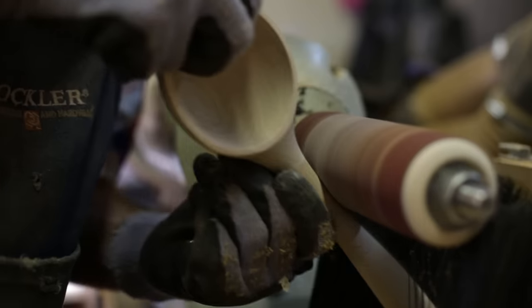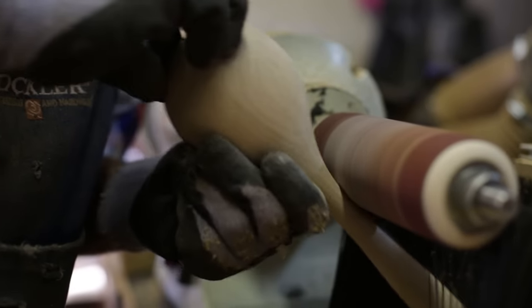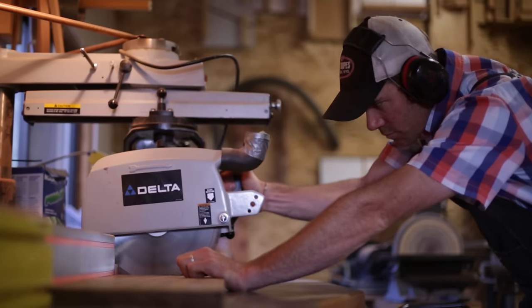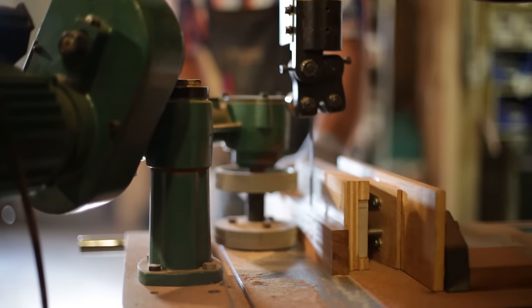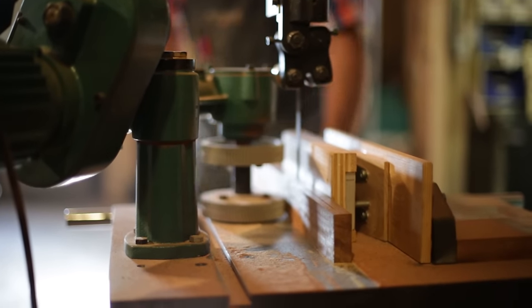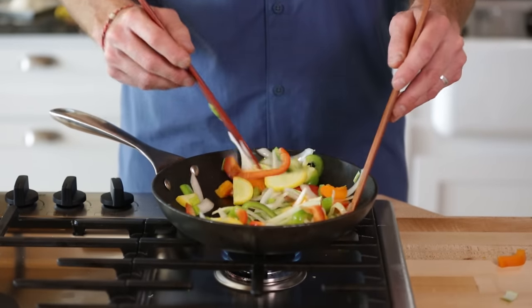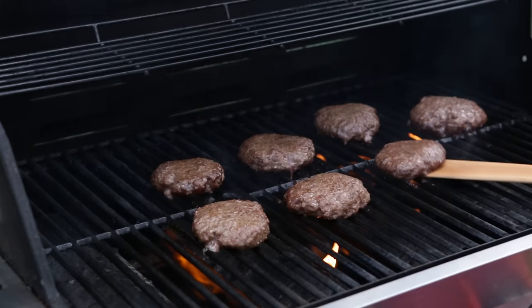I'm a mechanical engineer by trade and by training. When I design a product, I start with a function that I want the product to be able to handle, and I design around the function — whatever the product ends up looking like, that's what it looks like. Like if I'm at home cooking a meal, I try to step out of the meal and look at it from my analytical engineering side that I've learned from years of being a design engineer.